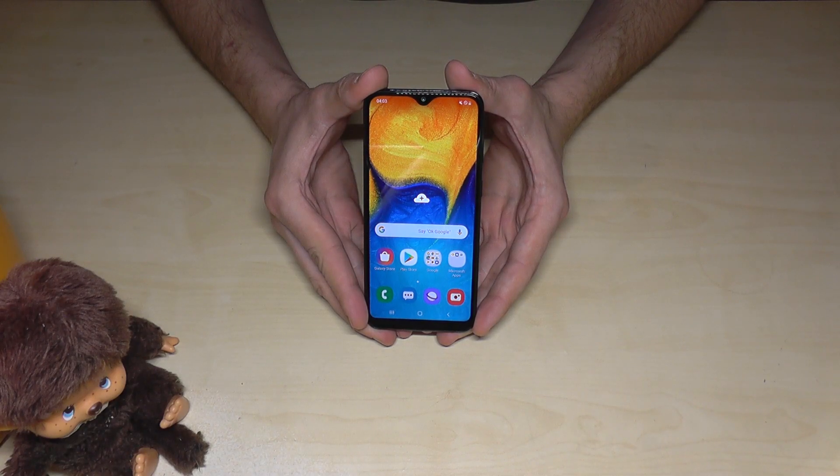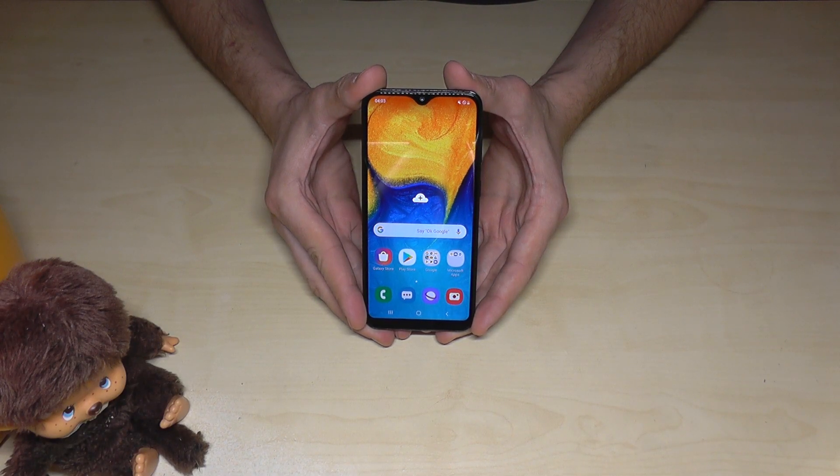Hello everybody. I want to show with this video how you can take a screenshot with the Samsung Galaxy A20 or A20e.